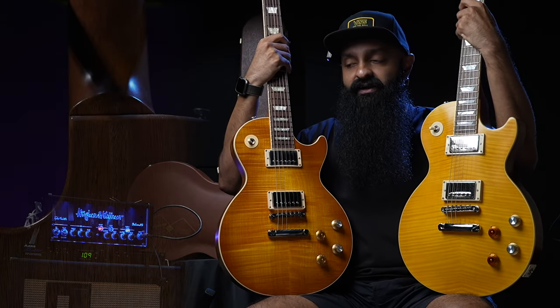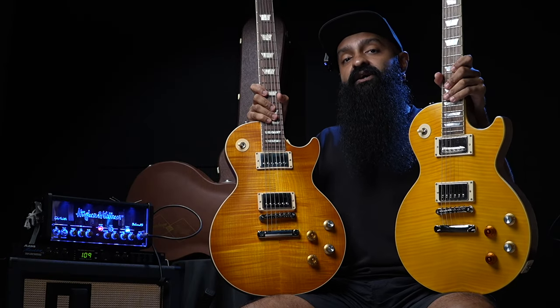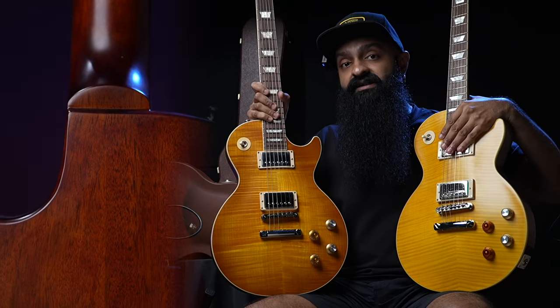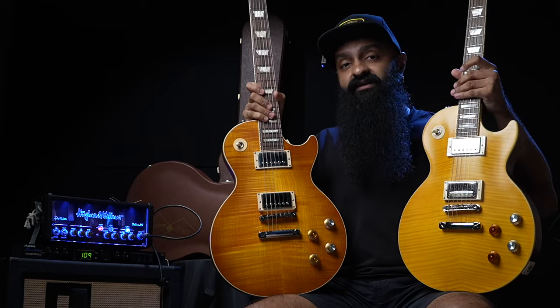Here's where it gets interesting. The Gibson is, of course, a satin neck. Now with this Epiphone, this new range being called the Inspired by Custom Shop — it is actually a long tenon satin neck, which is typically only found in the Custom Shop range. So that is very interesting.